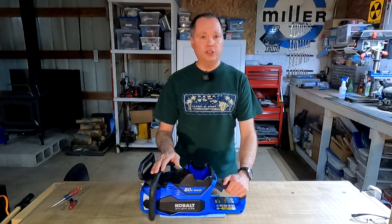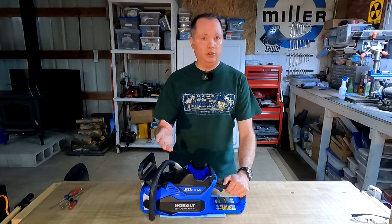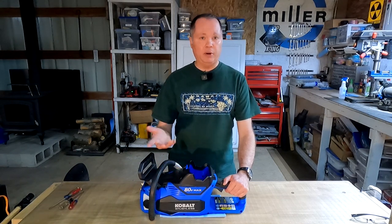Technically this chainsaw should still be under warranty — it came with a five-year warranty. But when I looked into the warranty information, it says to take the tool back to the store where you bought it to pursue the warranty claim, and I didn't buy this at a store.